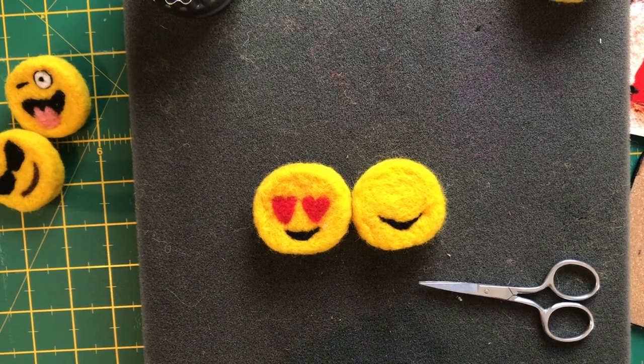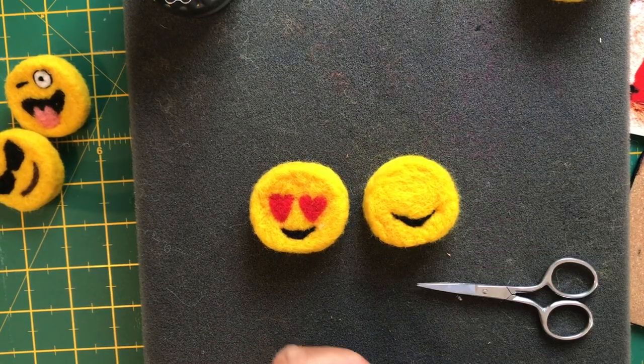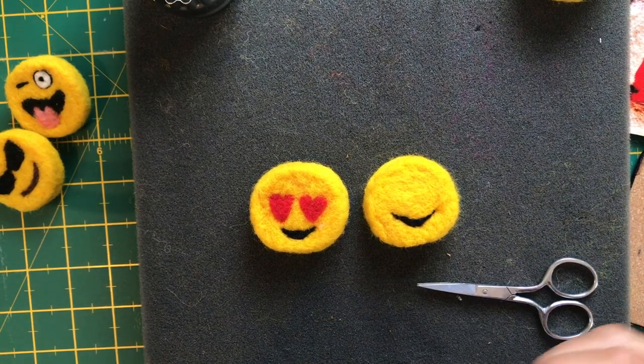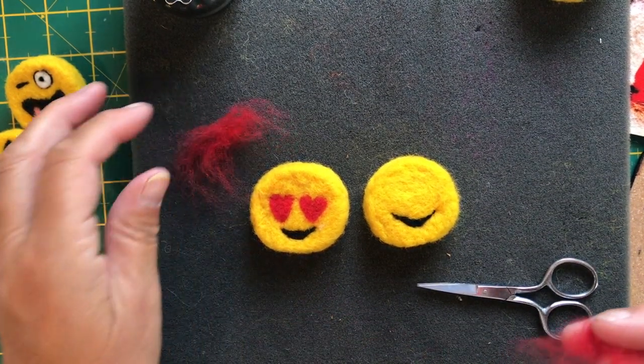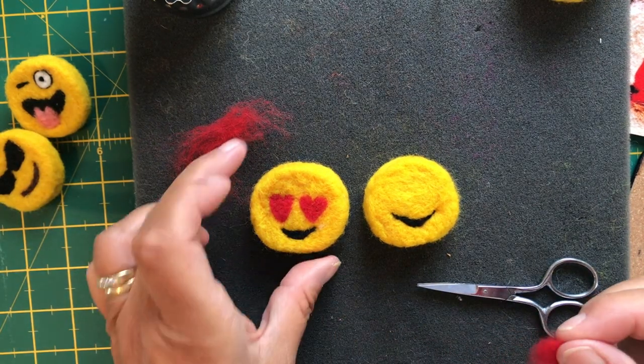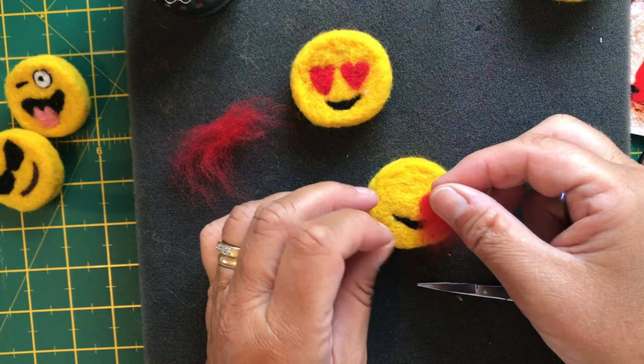That's like a happy smile — you can get a lot from a smile. Certainly if you're doing little creatures or little mice, the facial features are the thing that makes them cute or menacing, so it's important to get the shape right. Now for the heart — just take a very small little bit of red batting.